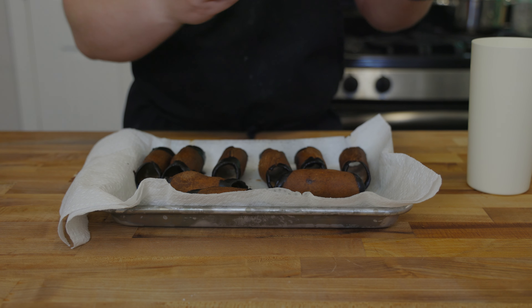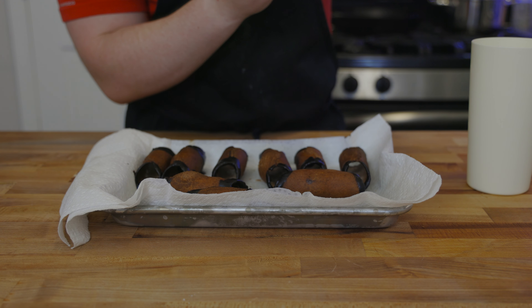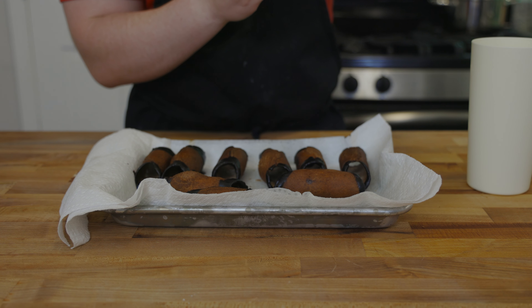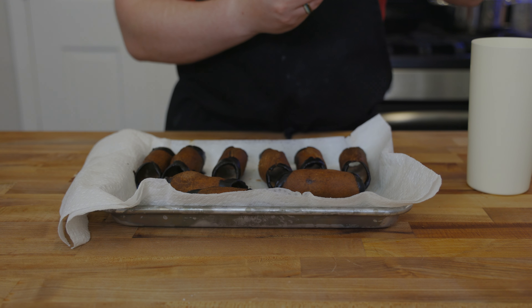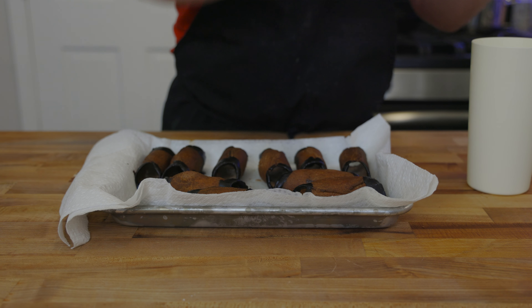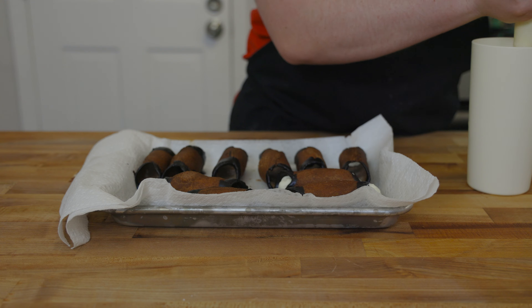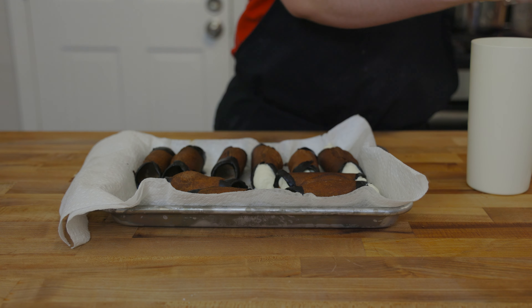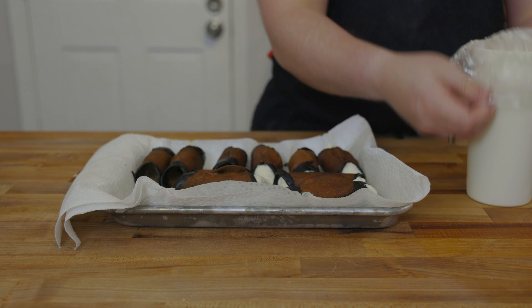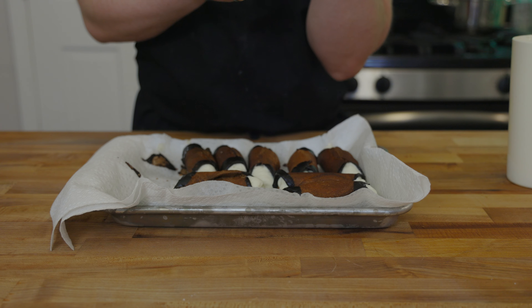Time to start piping these. Sorry guys, it was late at night and I didn't zoom out the camera so you can see me actually doing this, but no worries. Take your piping bag and give it a good squeeze inside the shell to fill it up with that nice creamy filling. Once that's done, take some mini semi-sweet chocolate chips and sprinkle them on the sides to decorate — they'll stick right to the filling.